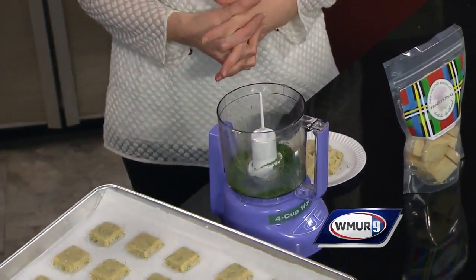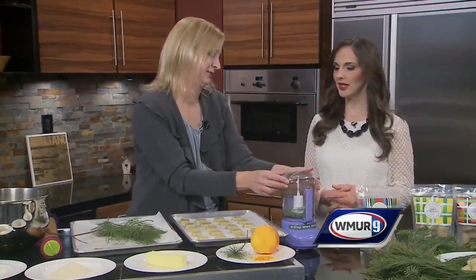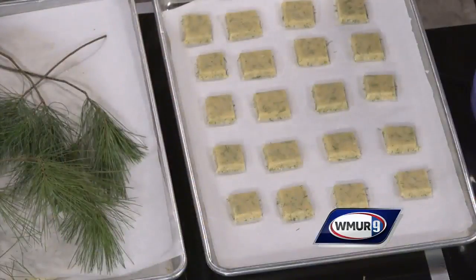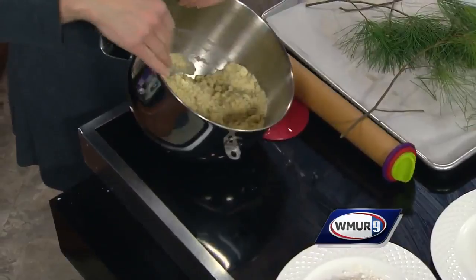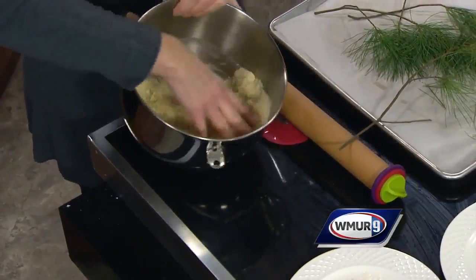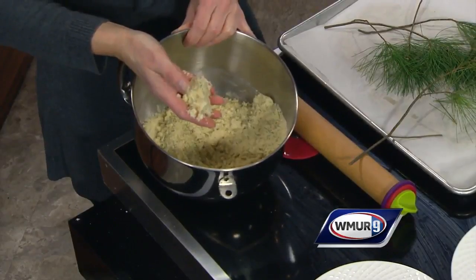There's a bit of a dill note and almost a citrus note in there. It's very, very light both in flavor and in aroma, so it's not like a Christmas tree — you're not eating a Christmas tree biscuit here. When you get the dough all mixed up, this is what I call shaggy. When it starts looking like this, kind of shaggy, this is when you know the butter has all been incorporated into the flour and you're able to pour it out and knead it.